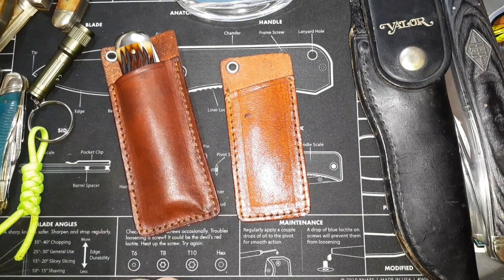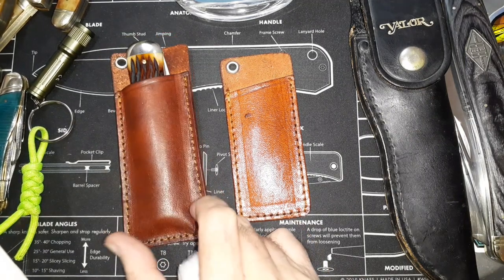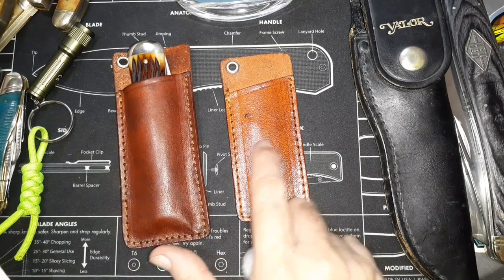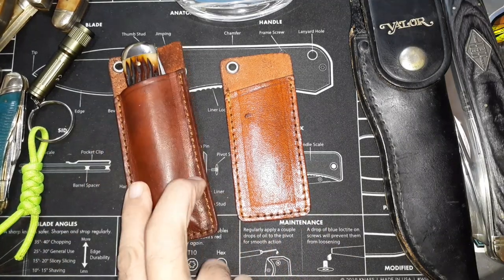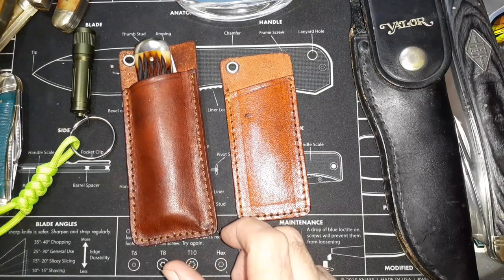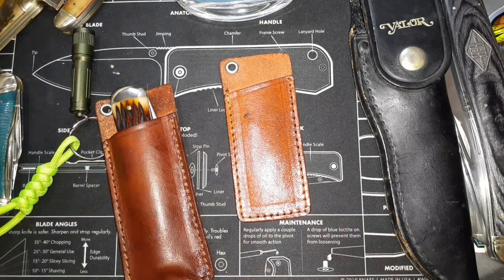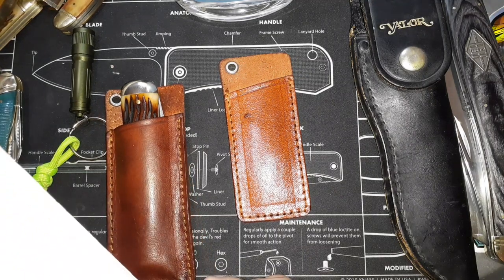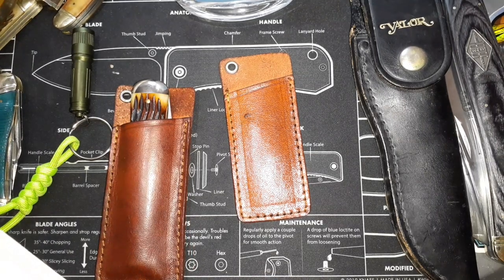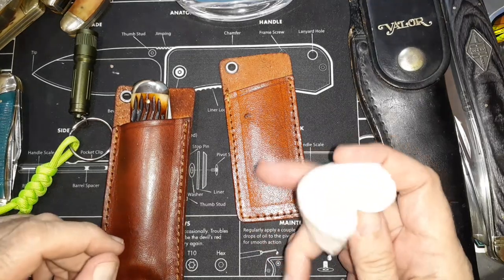So looking at my notes: why would you oil leather? Well, it darkens the leather and makes it look better, and stains don't show up as easily on a darker surface. It makes it softer and you can form-fit the knife — Jersey Knife Guy says he'll oil his up and squeeze it to form-fit it. It waterproofs it and prevents dry rot. For oil types: mineral oil is cheap and non-toxic, WD-40 is available, or vegetable oil or olive oil.